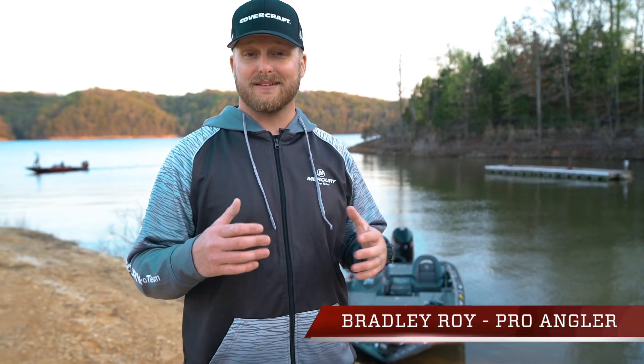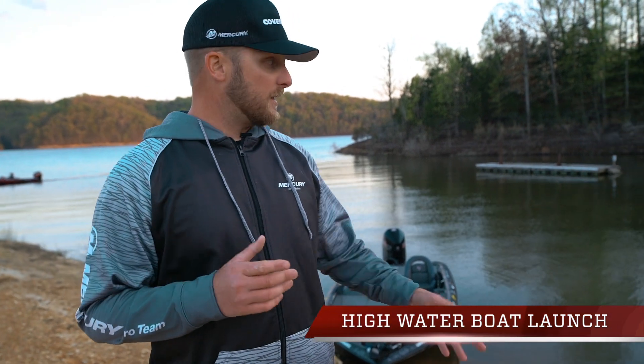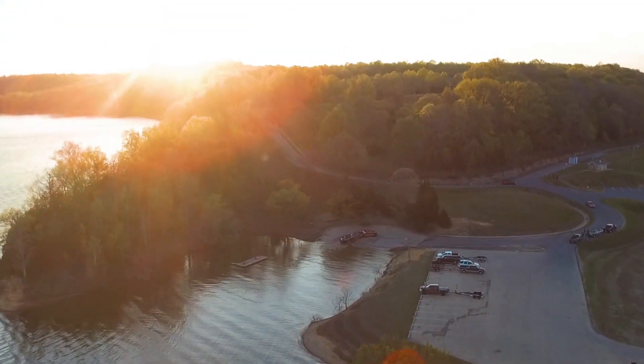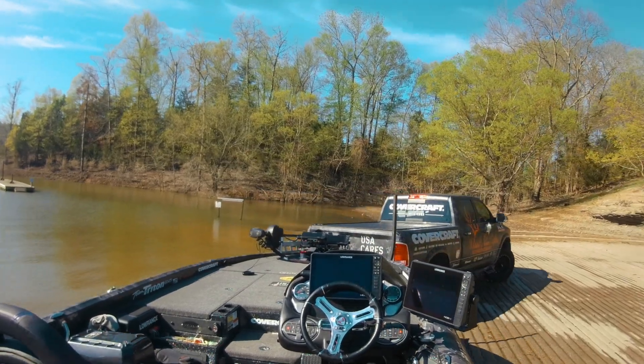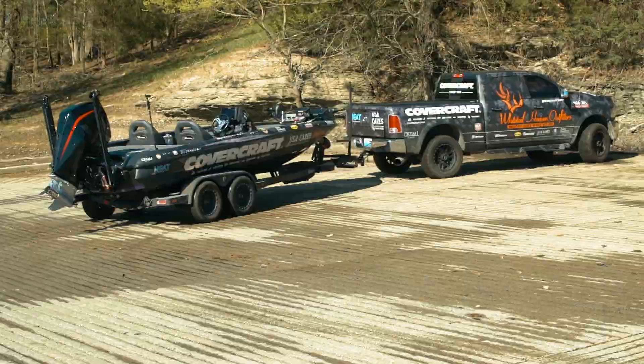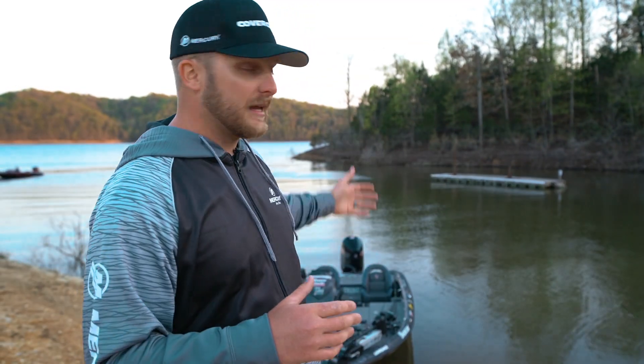I love fishing when the lake is high and flooded. It makes a lot of cool fishing opportunities, but it presents some challenges whenever you're launching a boat, especially by yourself. There's no dock here — obviously we can't get to the dock.